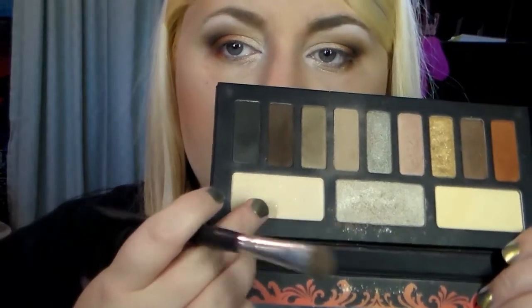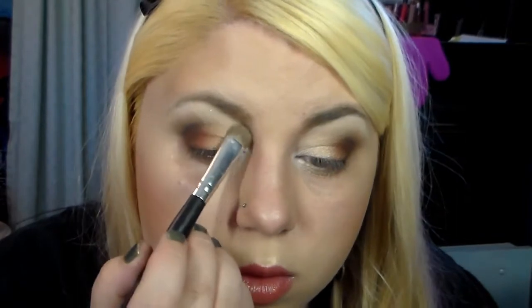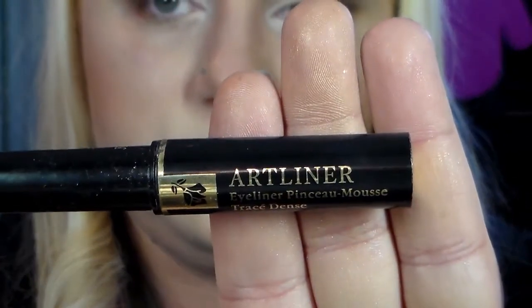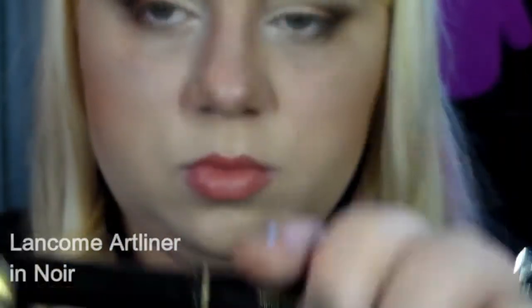Sometimes this white is fabulous but it is pretty strong, so I'm going to go in with the shade Entomology to kind of soften that. Don't want to look like you have drag queen brows - but maybe you do, so it's your prerogative. Just softening that, and there we go.